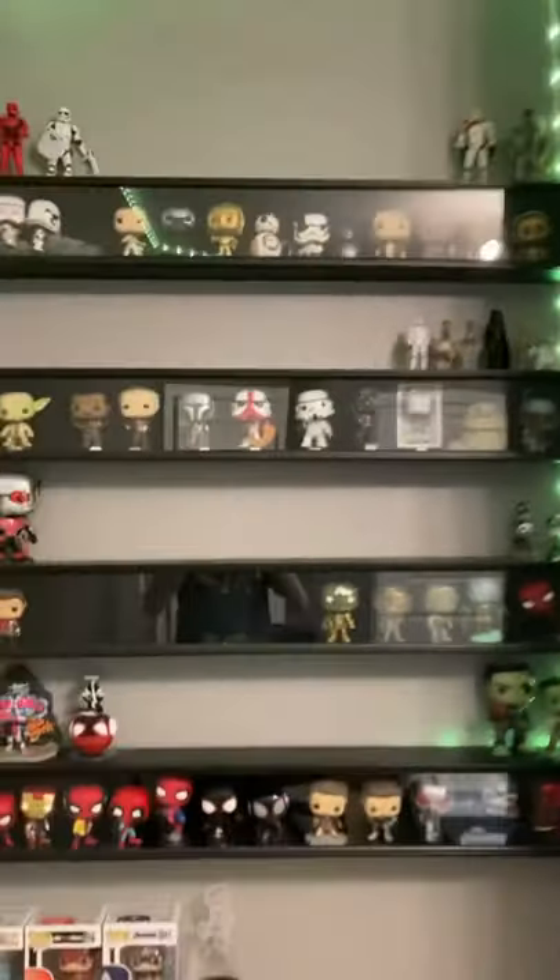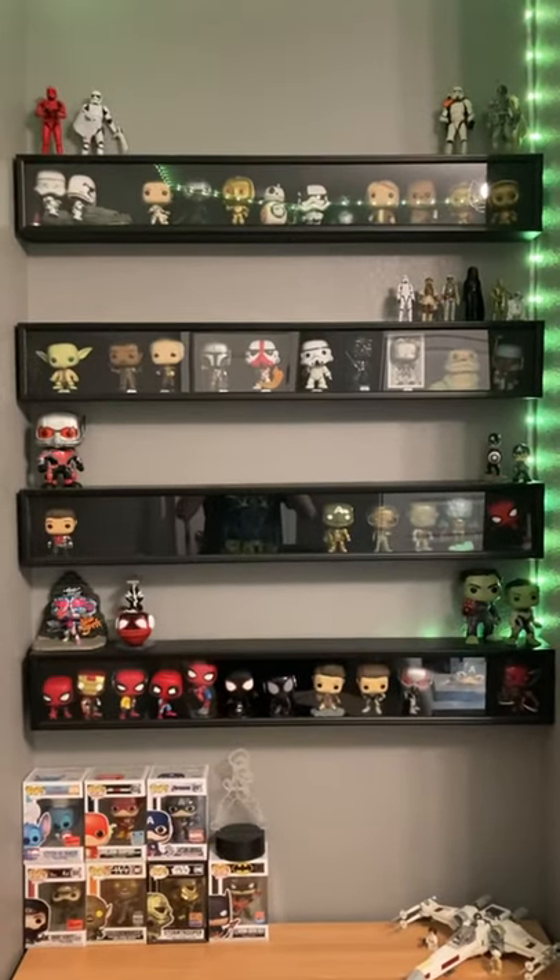Anyways, this is my display, I hope you guys enjoyed. This is how I decided to display my Funko Pops.